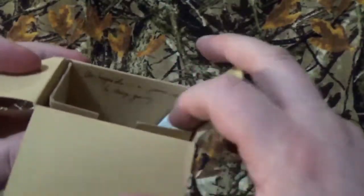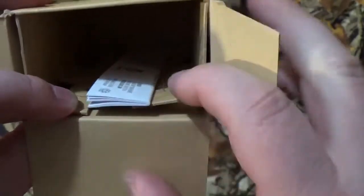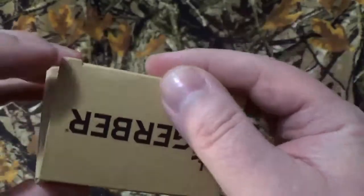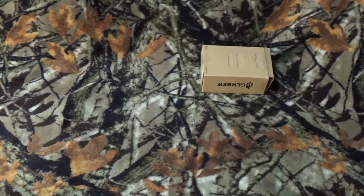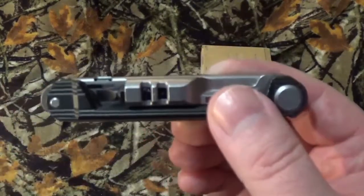I do like these new packagings that they have, because it's kind of cool to open that up and see that right there. It is kind of neat with the little grid pattern, or the declination and elevation patterns they have inside the box. That is kind of cool. But when I originally ordered this, Gerber sent me the wrong item — they sent me a Highbrow. And they were like, oh crap, we're sorry. Keep that as our way of saying my bad. And they sent me out this guy.